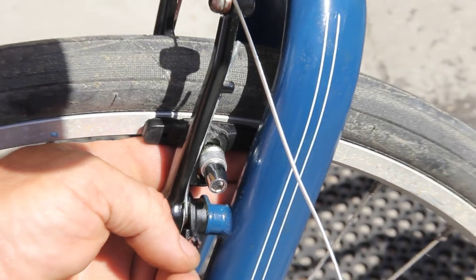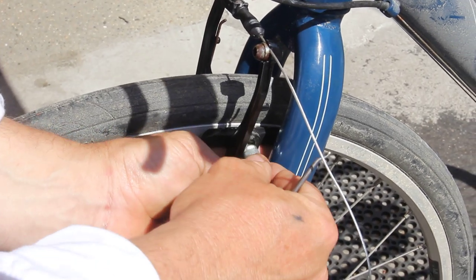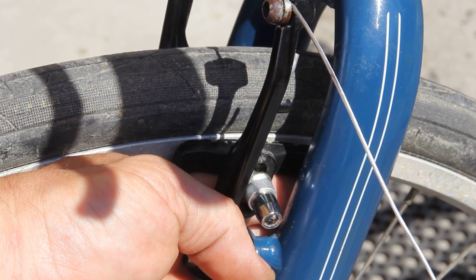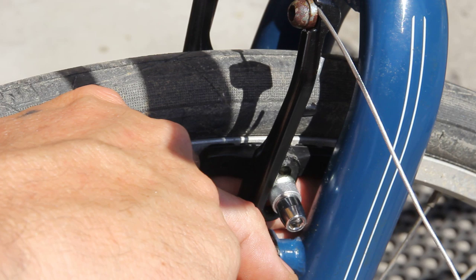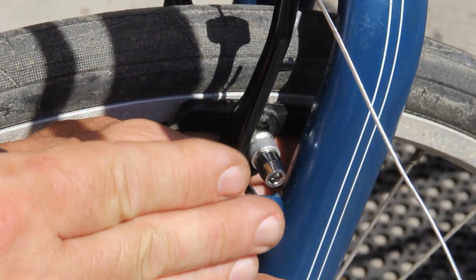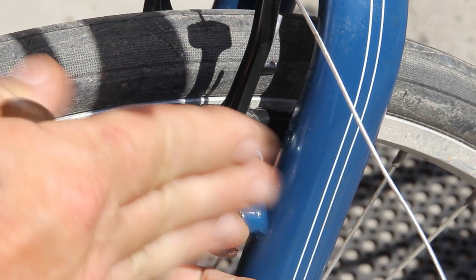You want to toe it in like this so that the back — let me just get my pointer. You want this edge here to hit first, not the back edge. So you want it on an angle a little bit. The reason being that the wheel spins this way and you want the trailing edge to hit first, not the leading edge. If you tilt it the other way, the front edge is going to catch and it's going to start to clatter and chatter. That's how the squeak happens — basically the squeak, 85 million times magnitude and 350,000 times speed. You get what I'm saying?